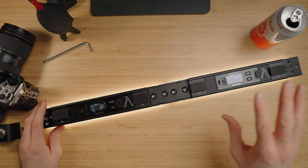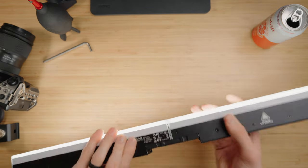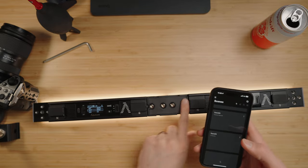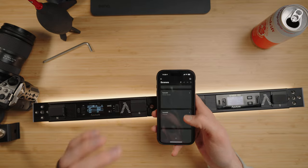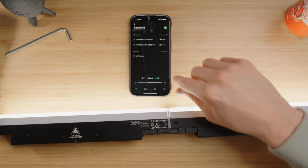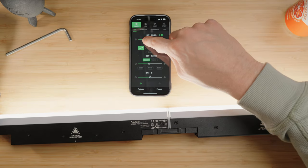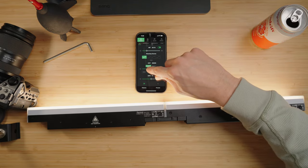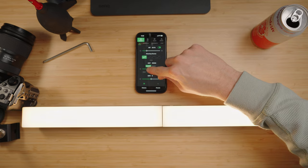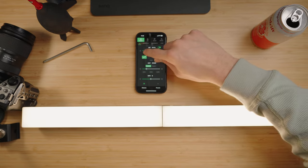Now we've gone from just a one foot, so now we have a two foot. These are connected in, and within Sidus Link we can set up a new scene and control these together with pixel mapping. Within Sidus Link, now that we've connected them and they're wired in together, we can go to all our fixtures within our group setting, control the intensity, control the CCT — and that is perfectly seamless. If I go warmer, it's completely seamless between both. We can shift the green and magenta and increase the intensity.